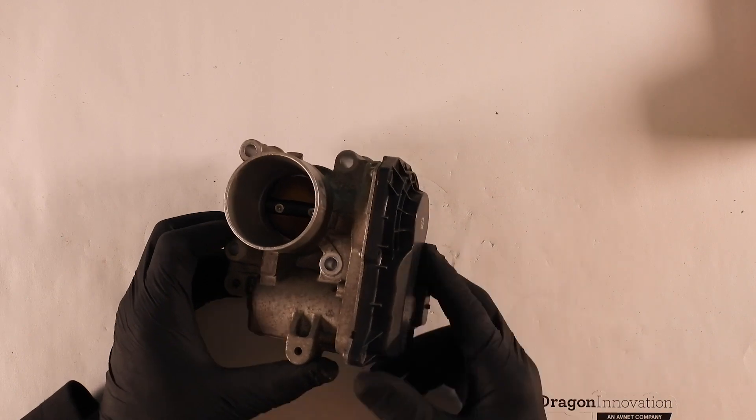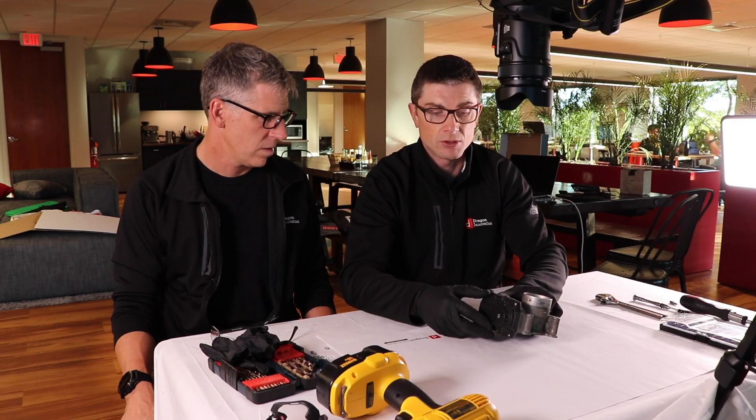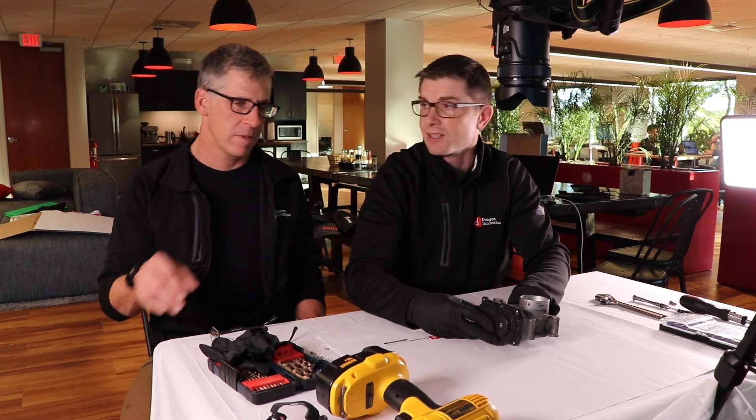When we looked at it, we saw that there were six rivets on it, so obviously you cannot — it's permanently installed.